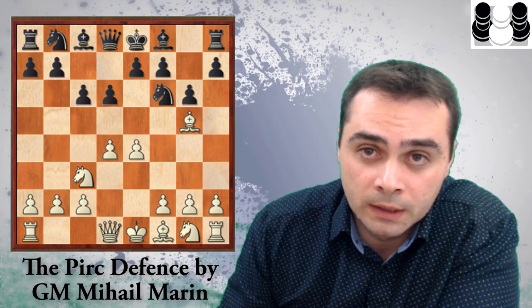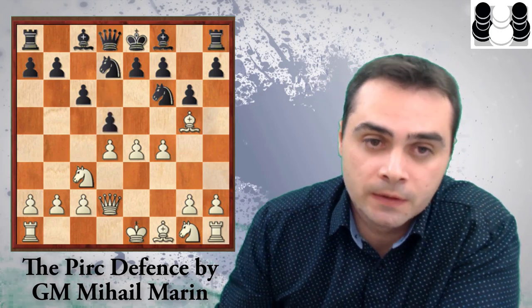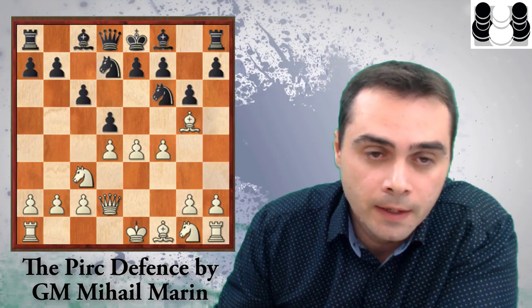With this idea in mind, after the similar Bf4, c6 is recommended again, and after Bg5, c6 is recommended once again. This particular line is quite important because it was suggested in another Quality Chess book called Playing 1.e4 written by John Shaw. Here Marin, after Qd2, recommends Nbd7, which is a really nice idea that was missed in the Playing 1.e4 book. After f4 — the most critical move — Bg5 shouldn't be a problem for Black after all.